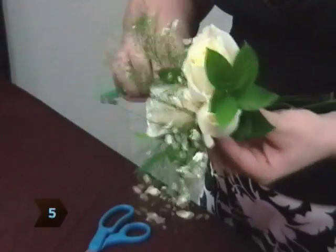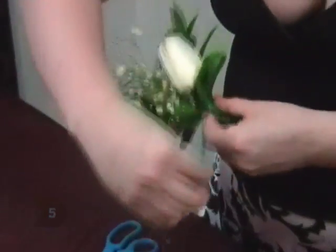Step 5. Position the leaves into a bed beneath the flowers, framing the flowers with the greenery. Tape the leaf stems to the flower stems.